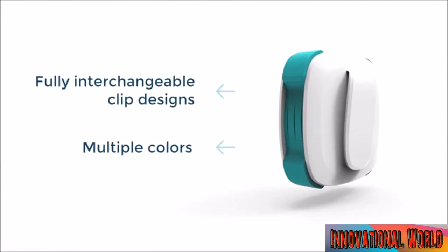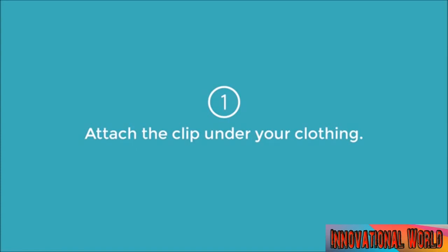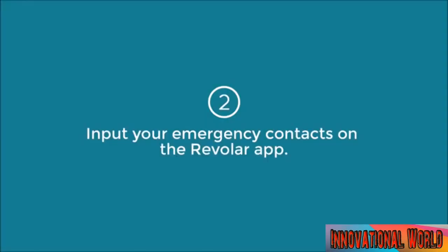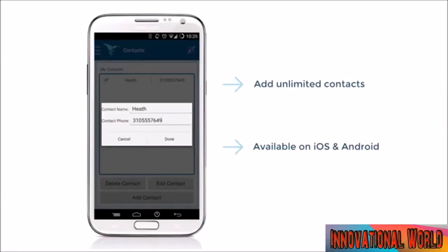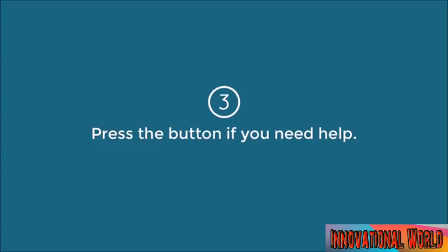How? It's simple. Our device is a very small and thin wearable clip that hides under your clothing so that no one knows that it's there. First, you attach the hidden device under your clothing. Then, open up our smartphone app, put in your emergency contacts, and sync the device. Now, if you need help, all you have to do is press the hidden button and it sends a text message with a GPS link to your loved ones.